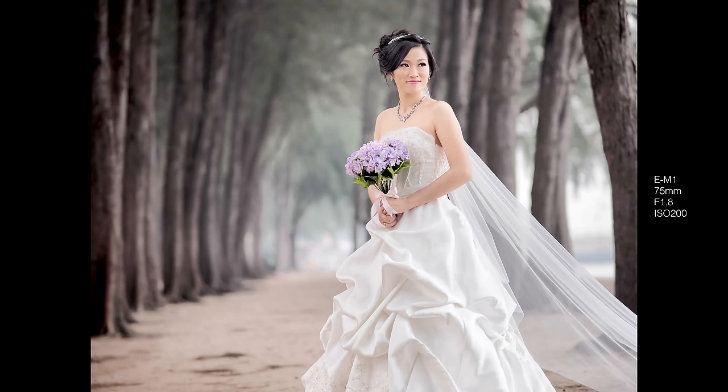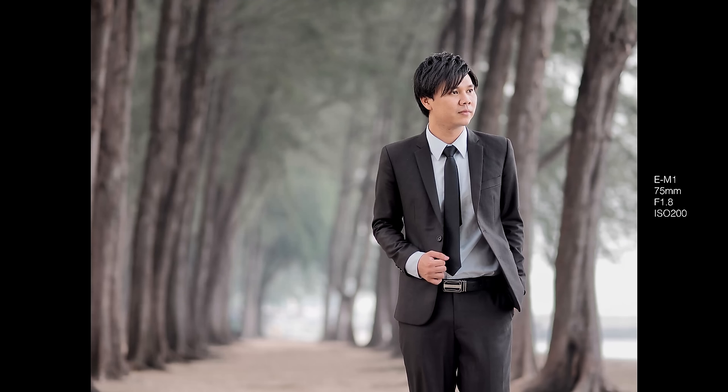I've used it for studio portraits, lifestyle product shots, food photography, people shots outdoors, wedding photography, and almost all kinds of photography where a longer telephoto lens is required. Each and every time I use the 75 f1.8 lens, I come home with incredibly beautiful images and my clients have always been happy with the results.